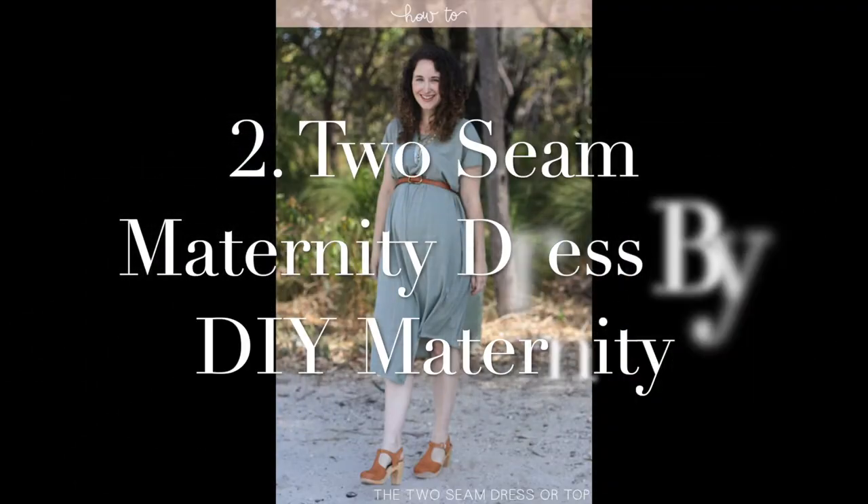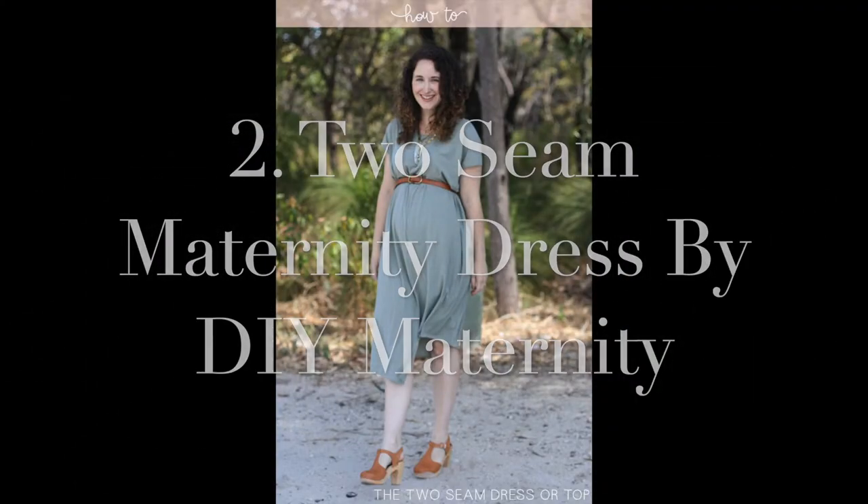The next on our list is the DIY Two Seam Maternity Dress by DIY Maternity. They have a lot of maternity clothing DIYs you can try out. The two seam maternity dress is really simple and it looks beautiful. I'll include pictures and all the links in the description below. The blog is very useful for anyone looking to create a few more pieces for their wardrobe during pregnancy and even just after, when you still want to be comfortable.